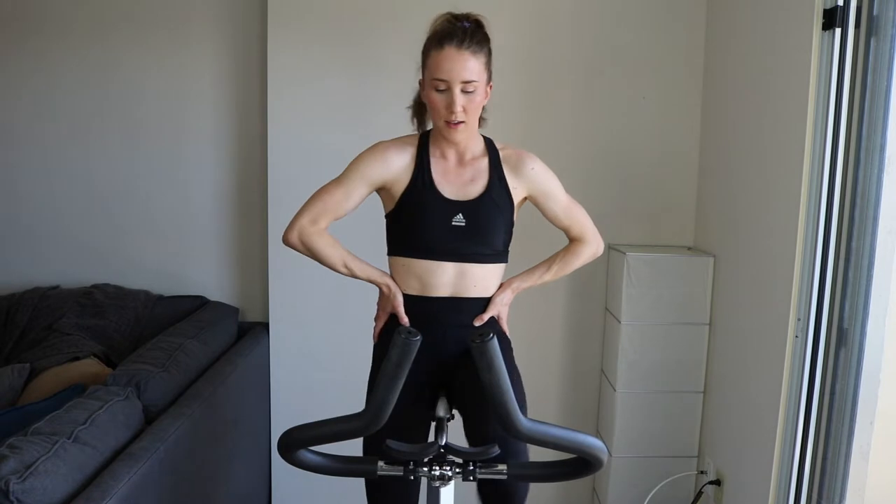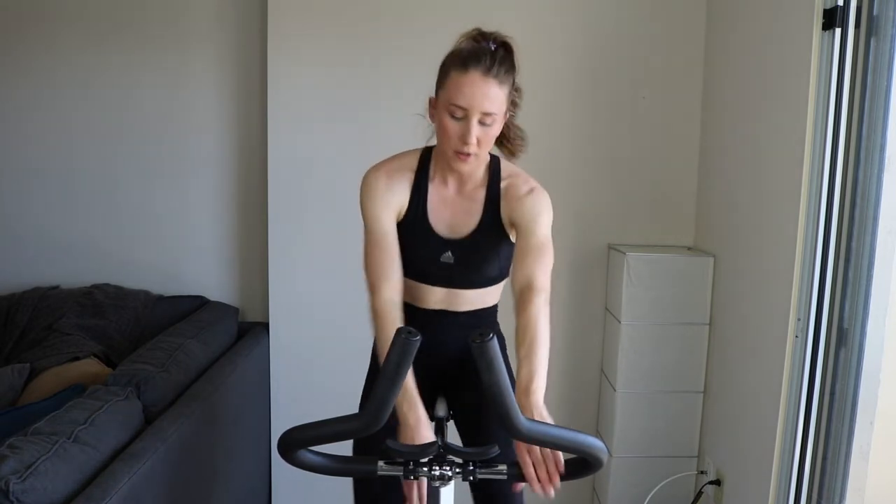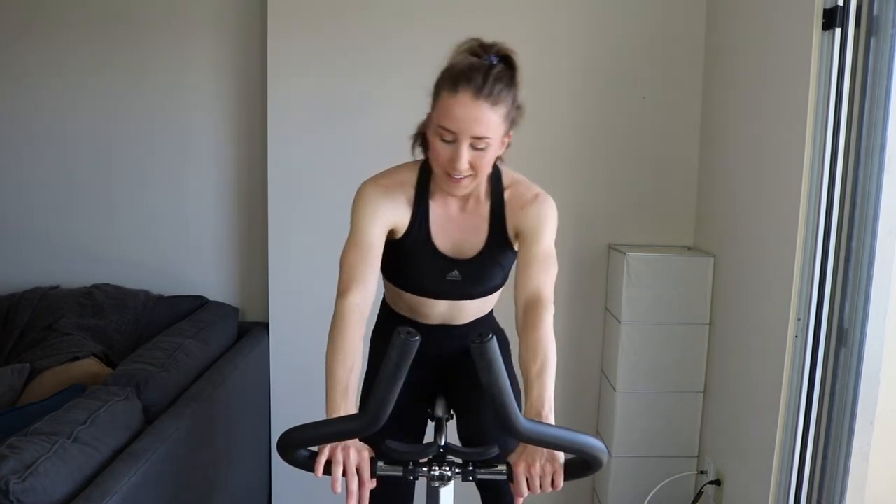Five, three, two, one — knock off that tension. Light and easy. Get your water, get a sip now.